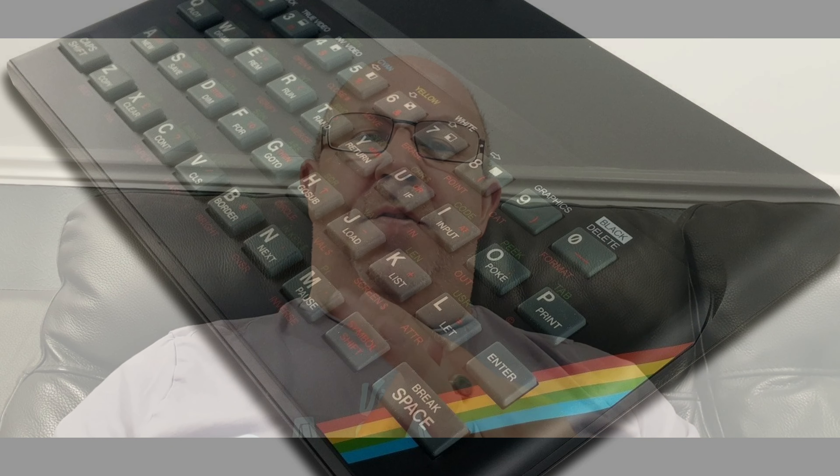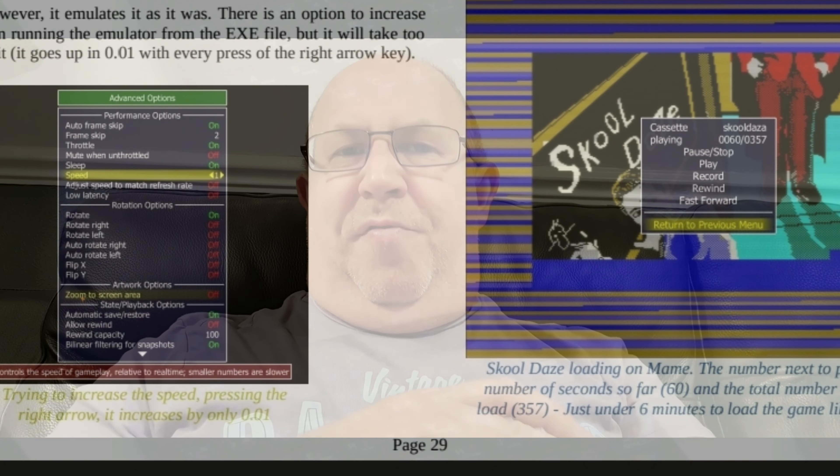The book basically explains all about emulation and what it is. If you've got old computers like the ZX Spectrum or Commodore 64s, or games consoles like the Sega Master System, Mega Drive, Super Nintendo, or Sony PlayStation, and you want to play games on those systems using your laptop or mobile phone, my guide shows you how to do it.